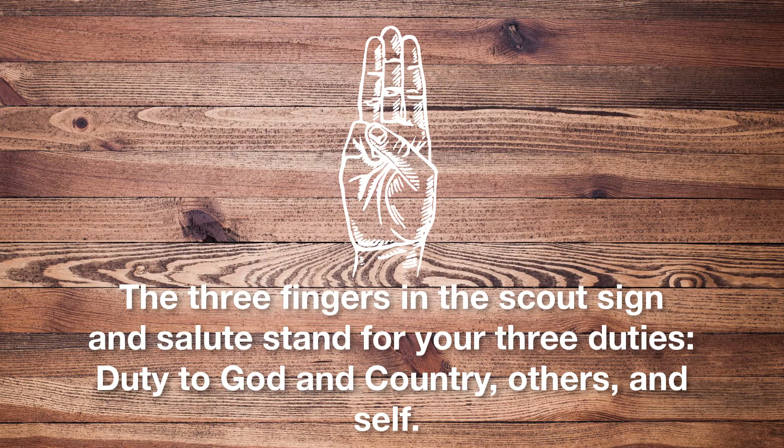The three fingers in the Scout sign and salute stand for your three duties: duty to God and country, others, and self.